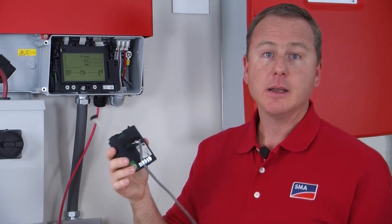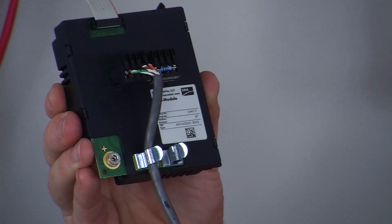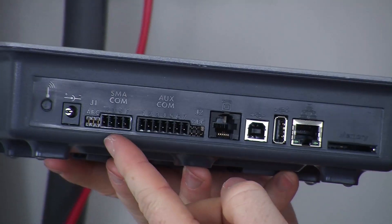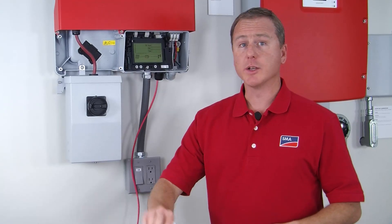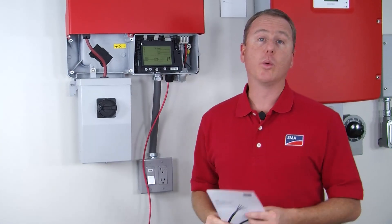This happens to be Cat5 wire — I've taken three of the wires and connected them to the two, five, and seven terminals. Take the other end of this wire and connect it to a male adapter that comes with the WebBox, then plug that adapter onto the bottom of the WebBox. Connect the WebBox to the customer's router and that's it. Included with the RS-485 module is a cabling plan that outlines different ways to connect the inverter to the WebBox.